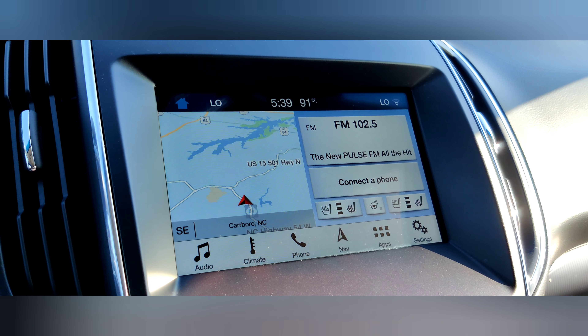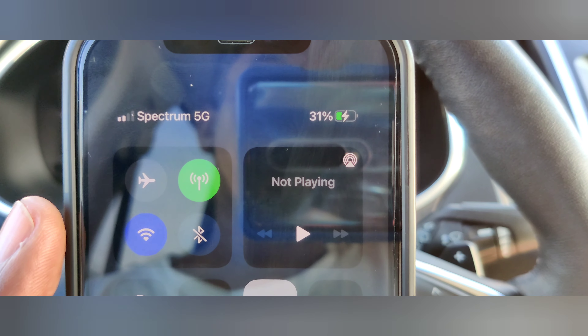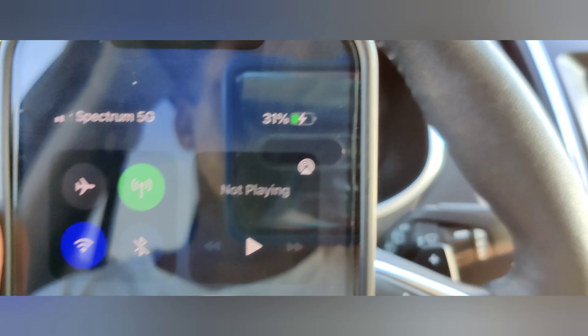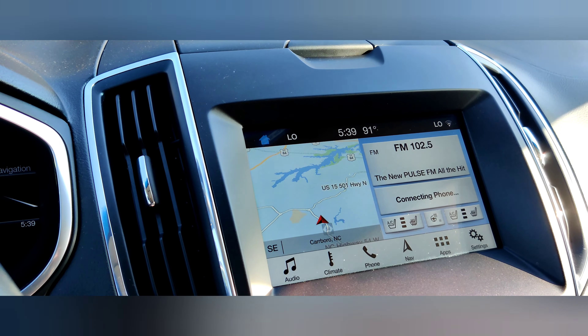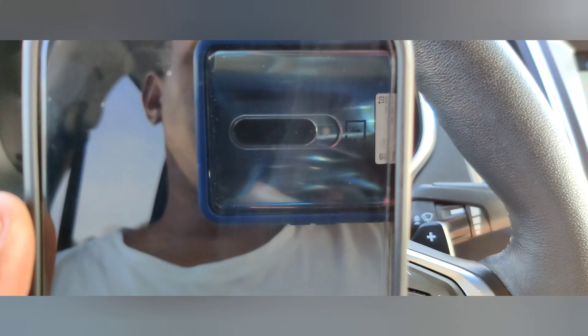Welcome back, everybody. It's now 5:39 PM and I'm currently at 31%. So far so good — I'll see where we're going to be at in the next couple of minutes. Let's see if we're going to hit that 50% mark real quick.